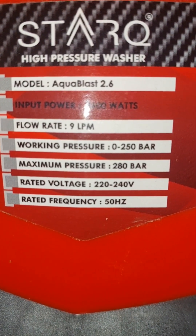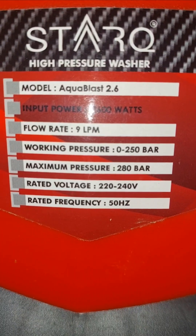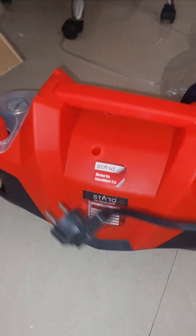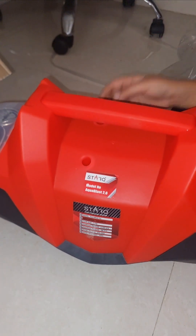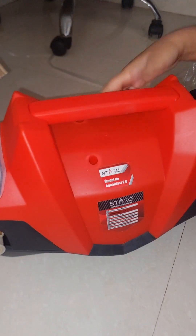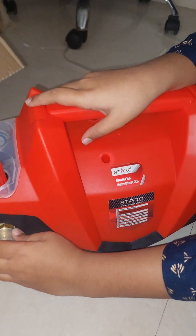The pressure is 280 bar and the voltage is 220V. I'll end the video here and do the next video with the testing of this device. Thank you.